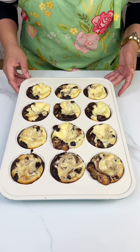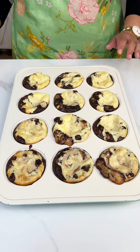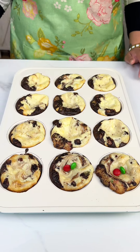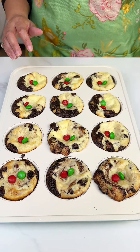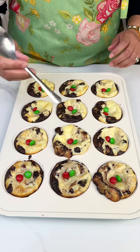Ladies and gentlemen, check out our dessert cups! We're gonna add just some M&Ms right here at the top. M&Ms are just an added factor — you do not have to add these if you don't want to. And we're just gonna scoop — let's go with this one.